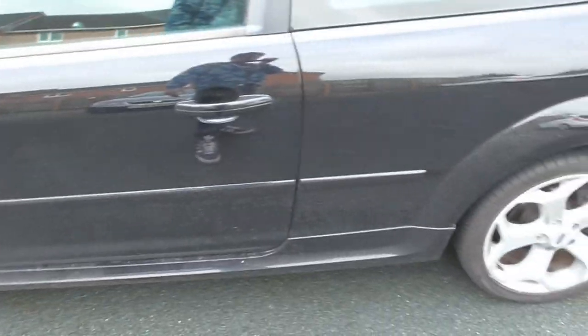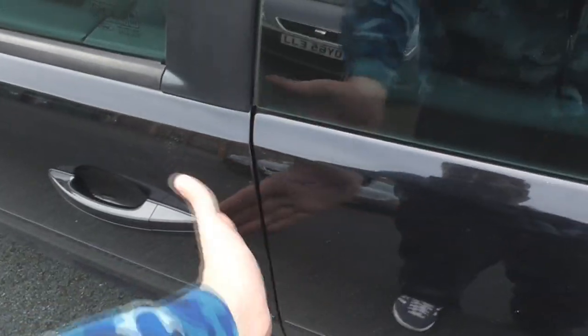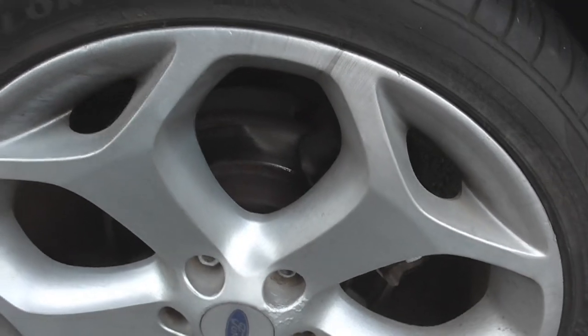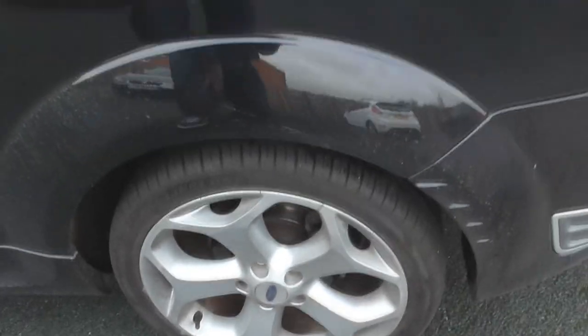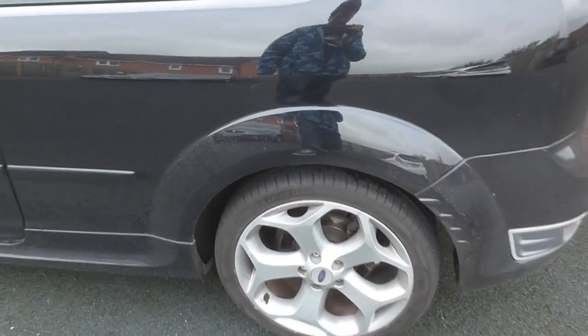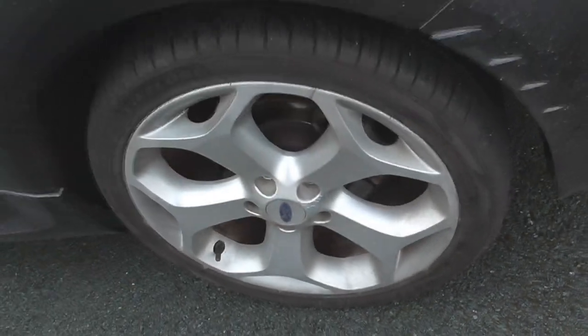It's a bit hard to tell what the bodywork is like underneath all that dirt. There are some fingerprint dents just here — and by fingerprint dents I mean literally the size of a fingerprint. Back brakes — yeah, there's another lip on those discs, not as bad as the front but probably have to get changed at some point. There's a bit of corrosion on this alloy as well.